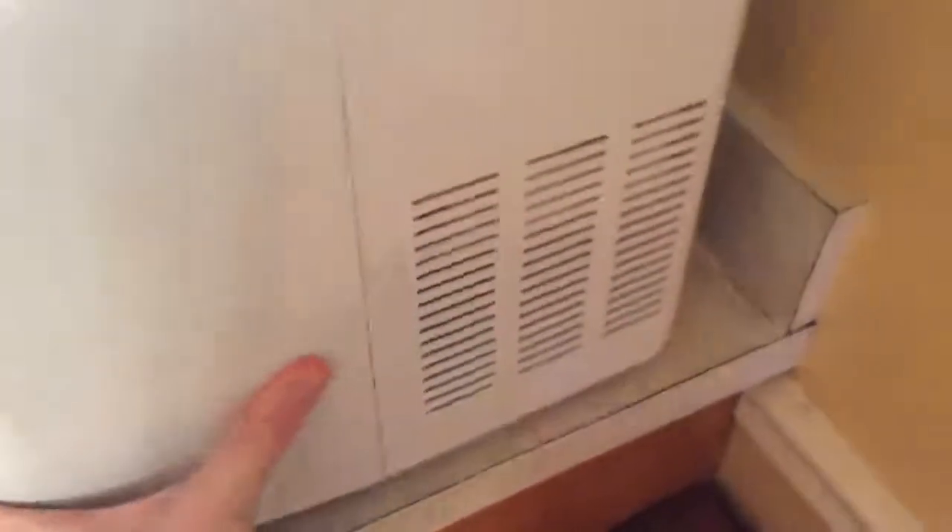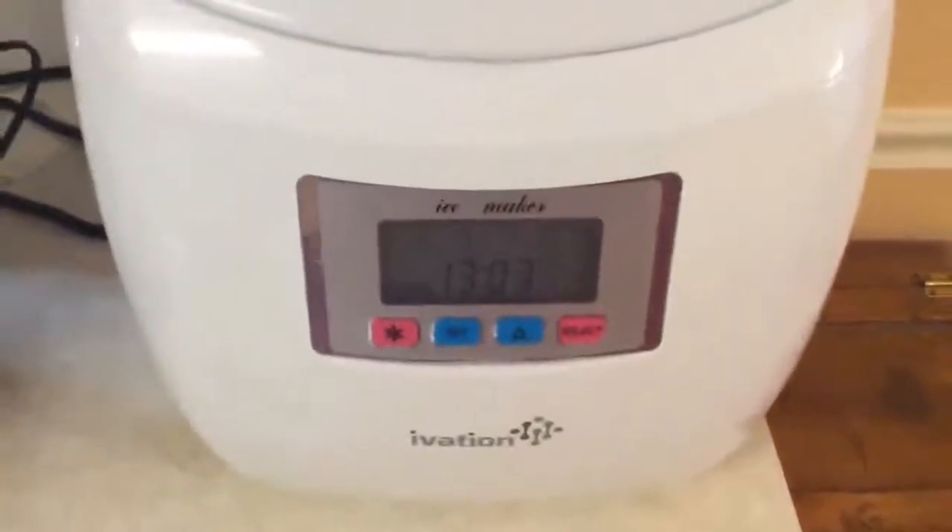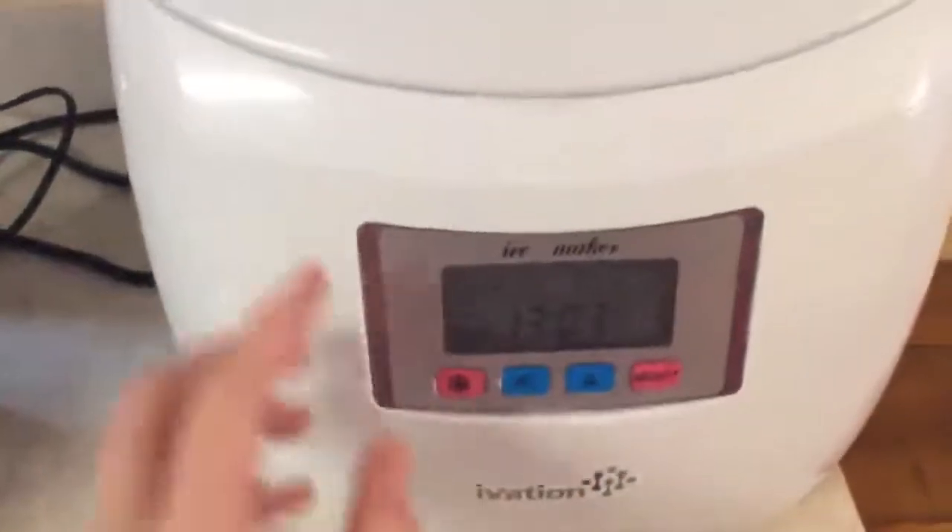There's the power cord, and it's not very loud at all. Actually, my refrigerator is quite a bit louder than this near the motor area. And there's this LCD panel right here, which is really easy to use.